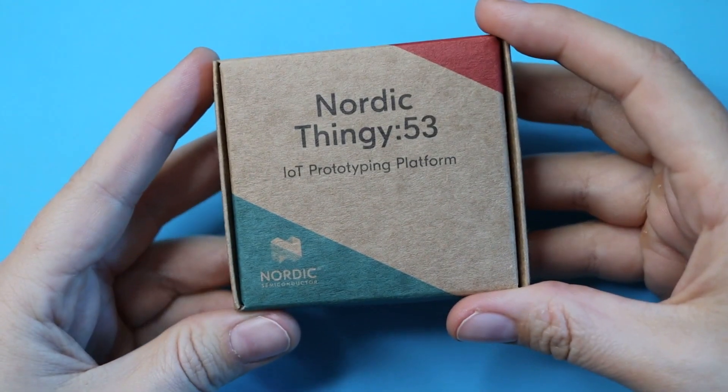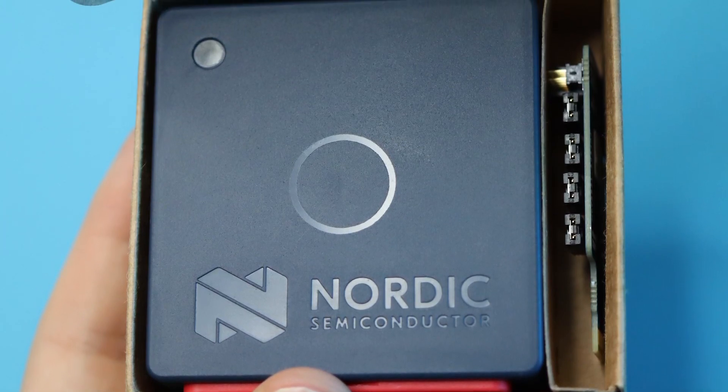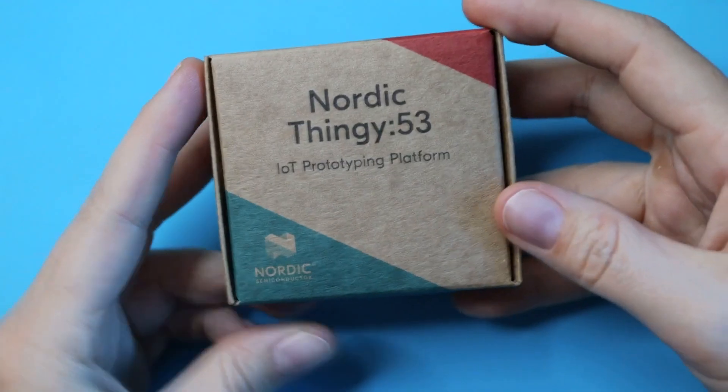Greetings Hacksters! Today's the day we unbox the new Nordic Thingy 53. It is a multi-protocol IoT prototyping platform that fits in your pocket or a package and runs on its own LiPo battery. Let's open it up.